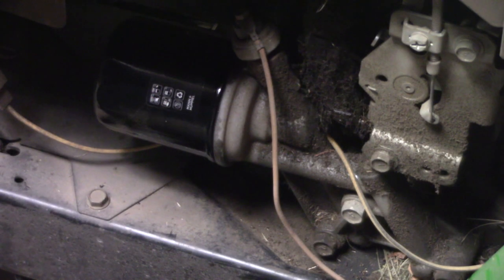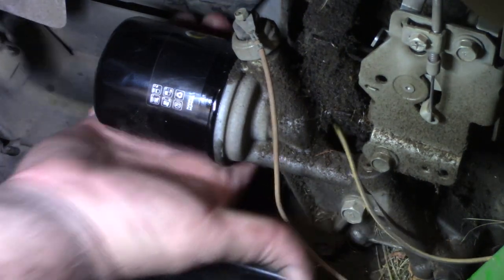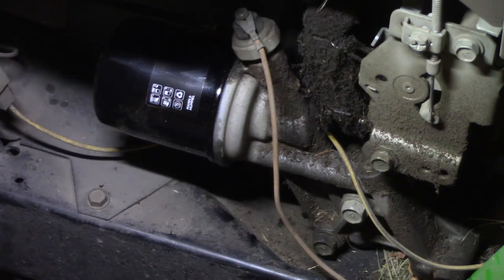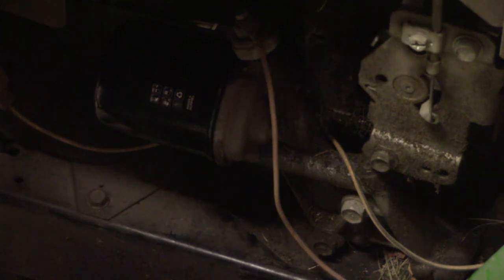Back on the oil filter side — no drips around my hand underneath there. That's used oil, so it's not leaking. We got her good. That's it — good and serviced.